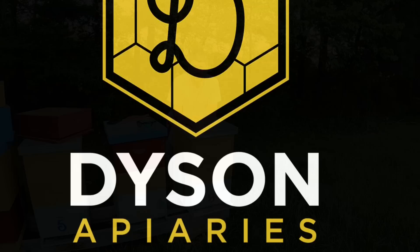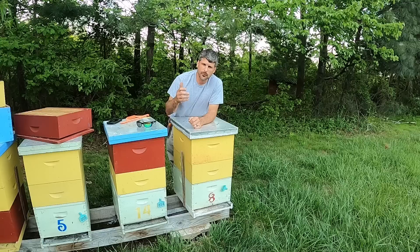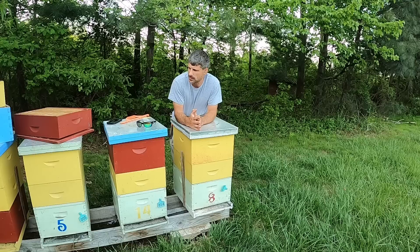Today we're going to talk about supering up our colonies, getting them ready for the honey flow. A couple weeks ago we posted a video about reducing our colonies down to a single deep for the brood chamber and then stacking surplus supers above that. I didn't really talk much about what we put up above them and how we go about doing that, so today we're going to talk about that.